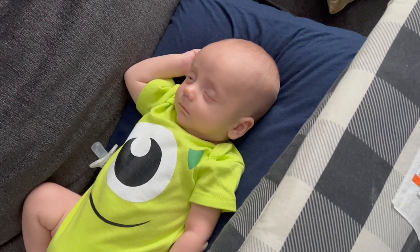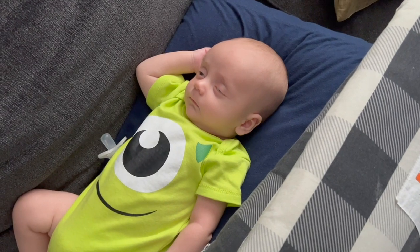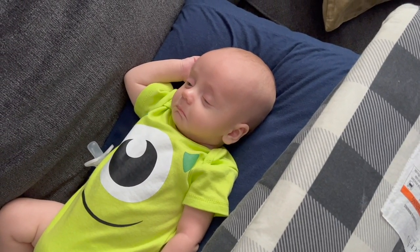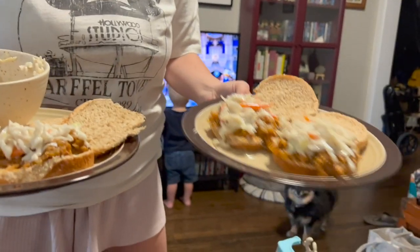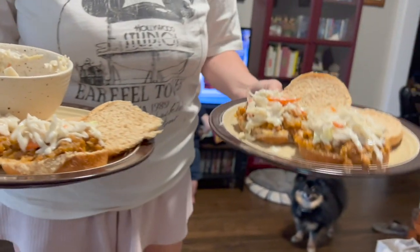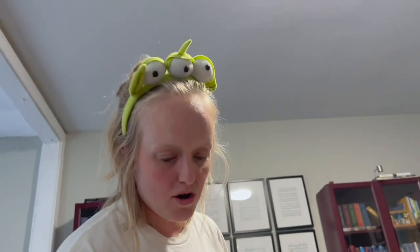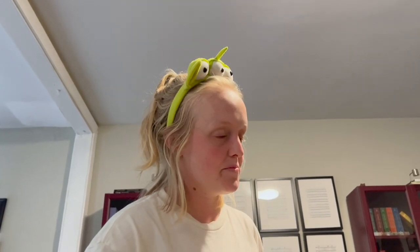This whole evening Teddy has just been snoozing away, but he's grown big and strong so he needs lots of long naps. We got some sloppy joes going — I made a coleslaw with pre-shredded stuff, red wine vinegar, maple syrup, unsweetened Greek yogurt, salt and pepper, and cauliflower. I kind of burned the cauliflower a little bit.